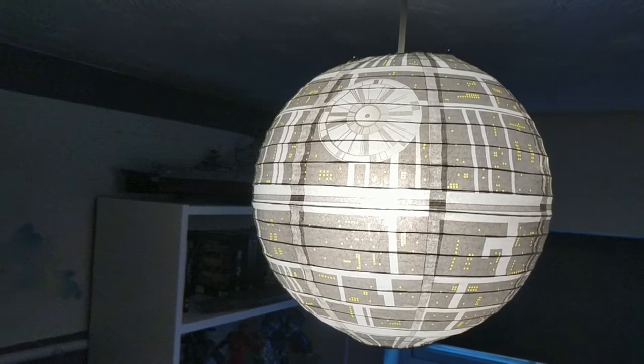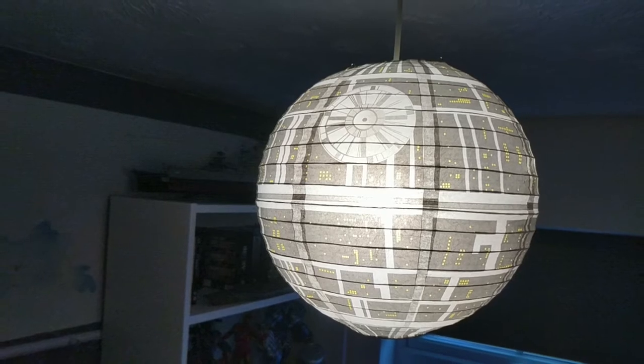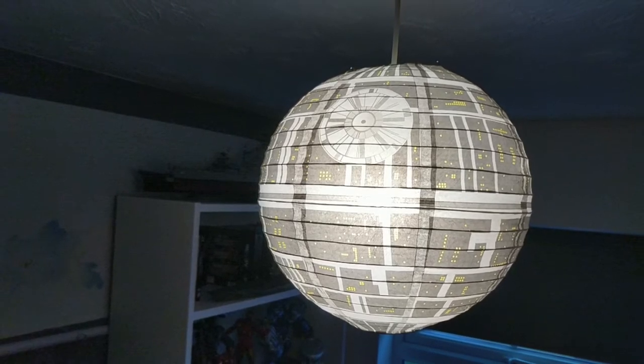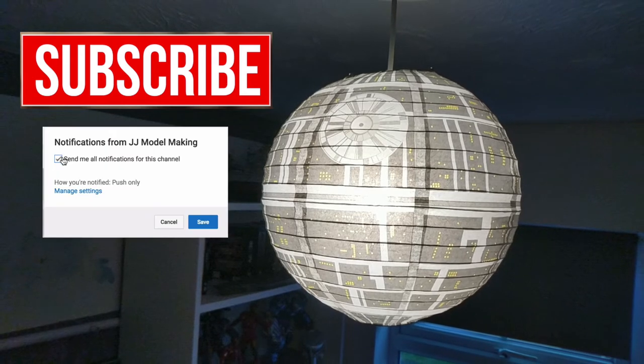That's no moon, it's a lampshade! Hi guys, James here and welcome to another video. If this is your first time here and like watching videos about Star Wars model making or collectibles, subscribe right now and make sure you hit that bell notification icon to ensure you don't miss anything.